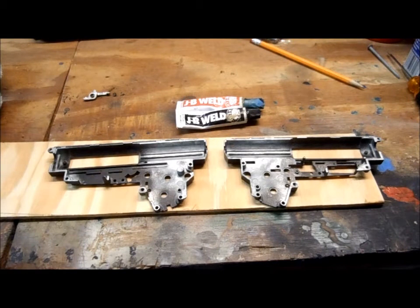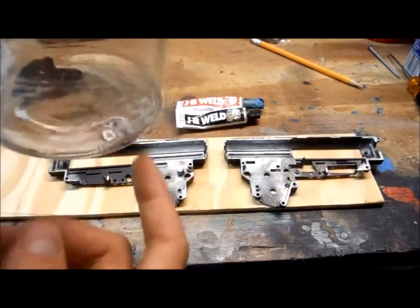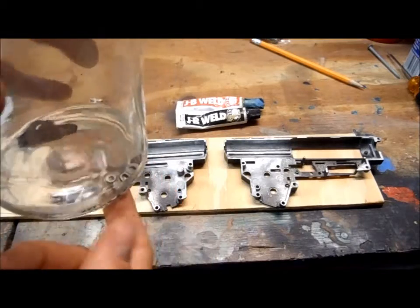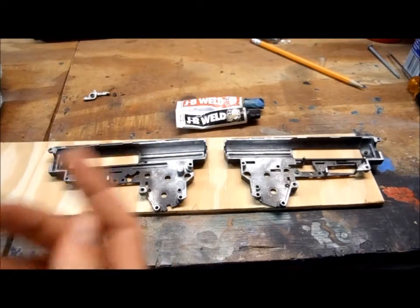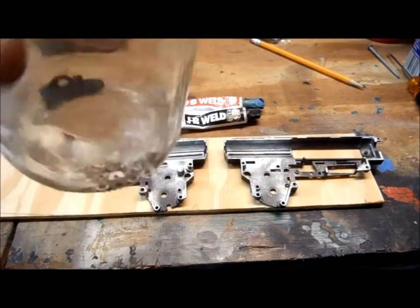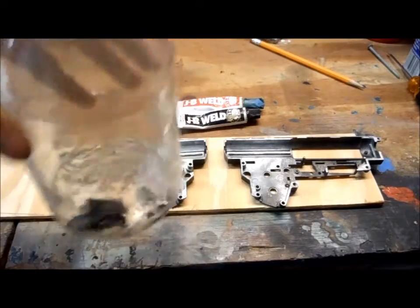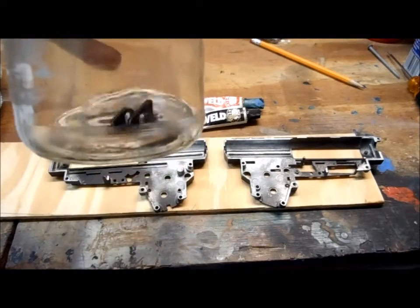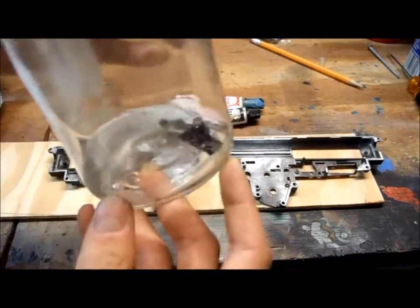I did this off camera — I just decided to bring the camera out while I'm doing this. I'm cleaning off the bushings from any oil over here. This is acetone — pure acetone, the one you get in the metal can. It's in the other room right now, but this is just an applesauce jar. You just put them in here and swish them around. And that's part of an AK mag release I'm trying to strip the paint off.